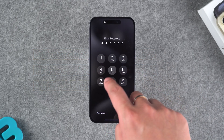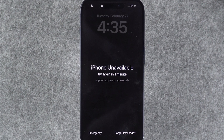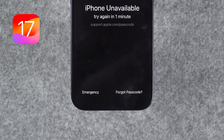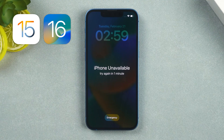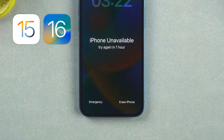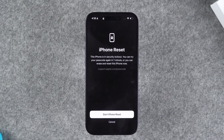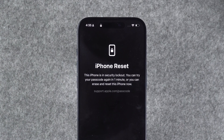Entering the wrong passcode multiple times will cause the device to show 'iPhone unavailable.' At the bottom, you will see the 'Forgot Passcode' option. If it doesn't appear, try the incorrect password again three times, and then the 'Erase iPhone' option will be shown. Use this option to erase your iPhone passcode. This will reset and erase all data on the iPhone, including the lock screen passcode.